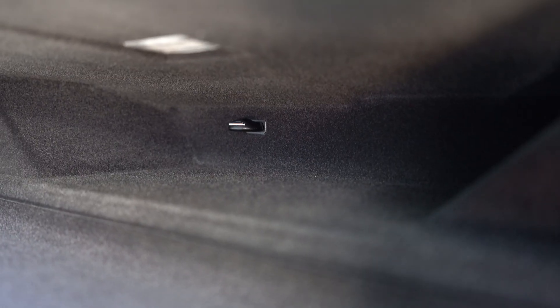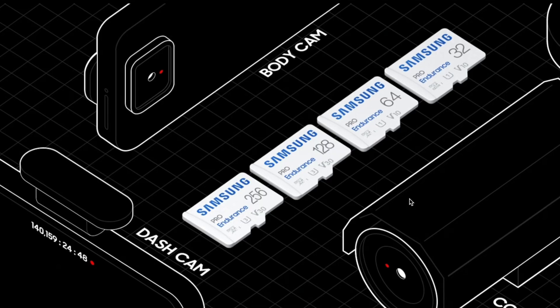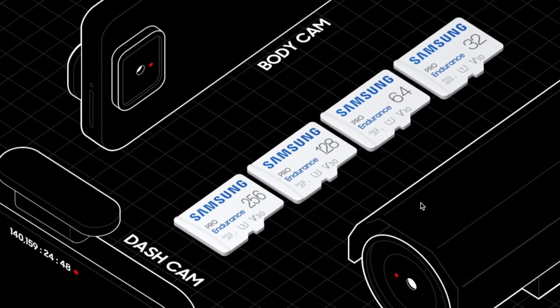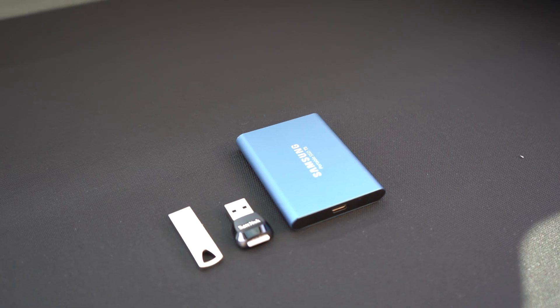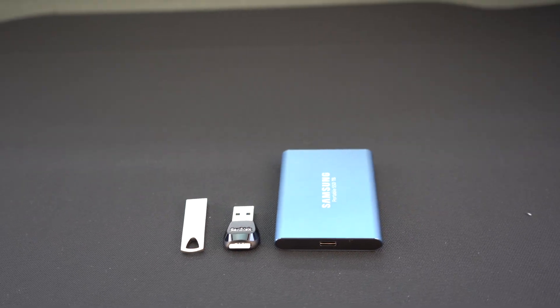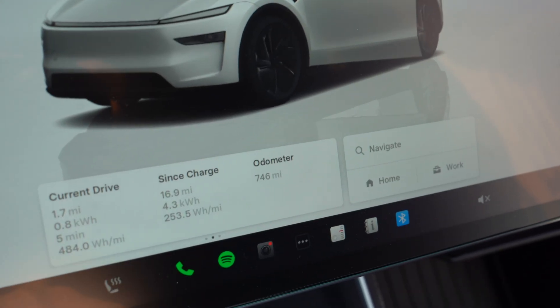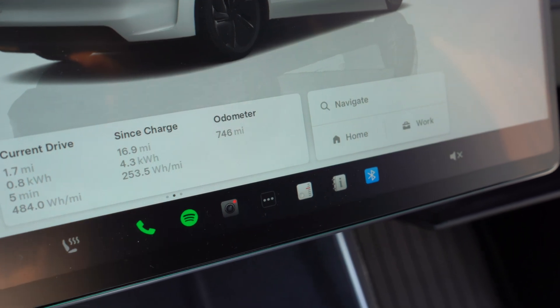The one downside is that the biggest capacity available in this particular drive is only 256 gigabytes, which is still double what the car comes with, but it really pales in comparison to what we see in modern day SSDs. So if you're using the storage for things other than the dash cam or sentry mode, you may find that capacity to be a little limiting.